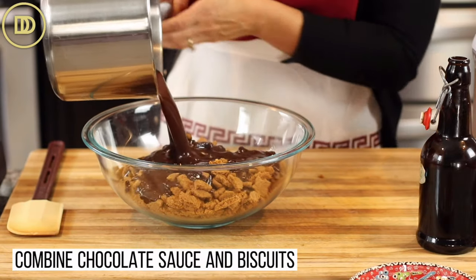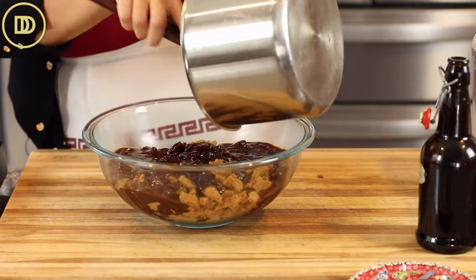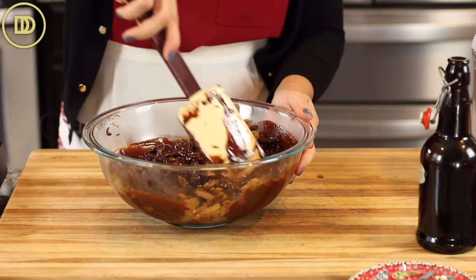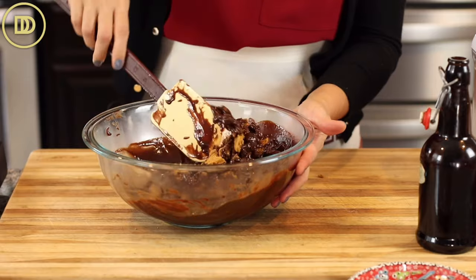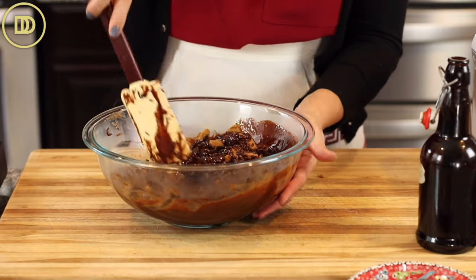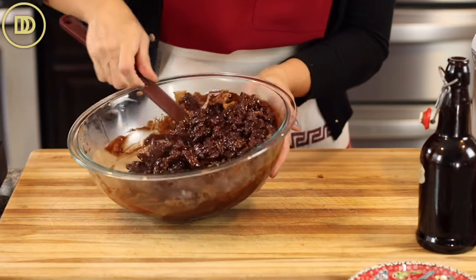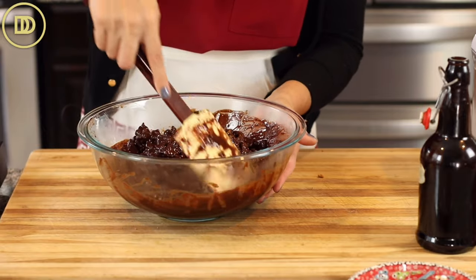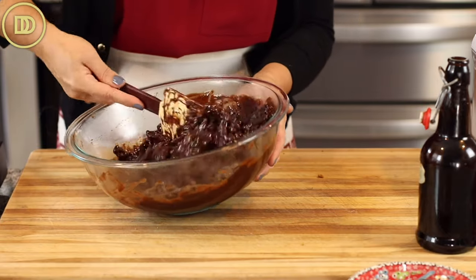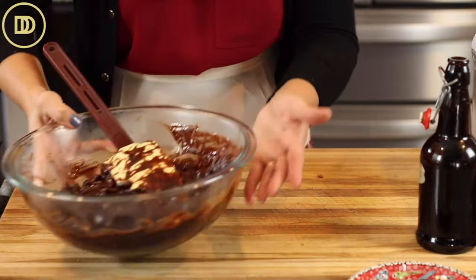Once the chocolate sauce is done, pour it all over the biscuits in the bowl — you don't want to waste a drop — and mix everything together. You can throw in some of your favorite dried fruit like cranberries or dried cherries, or even white chocolate chips, but wait until this cools down a little so they don't melt. Nuts like toasted chopped walnuts, hazelnuts, or caramelized chopped nuts work great too. You can flavor this any which way you want, or leave it plain because it's so chocolatey and gooey and good.